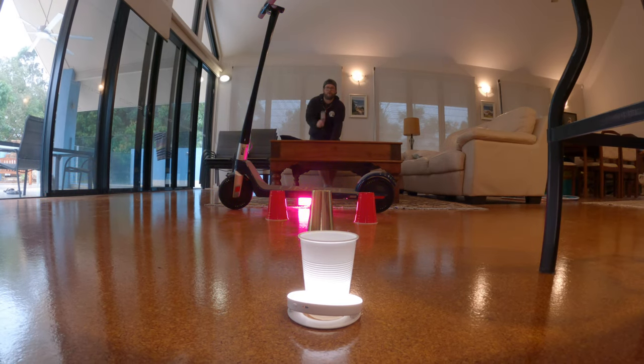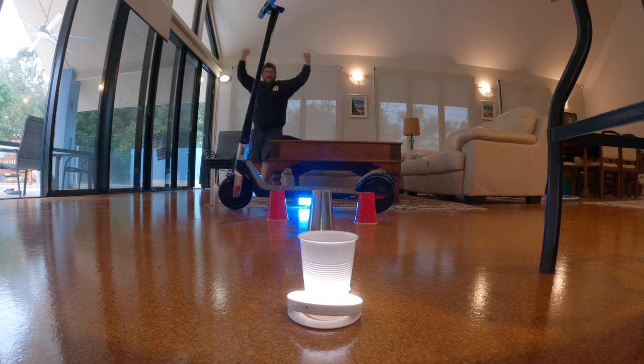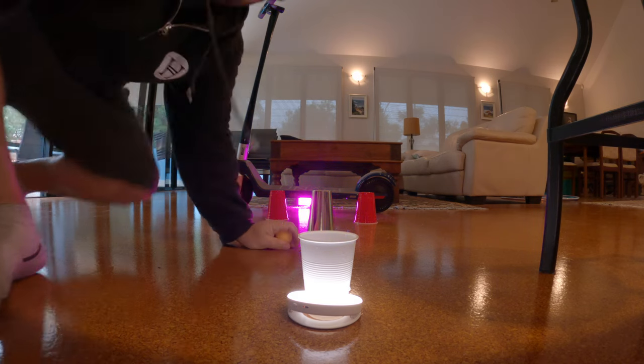And then after a while, I finally hit it. Yeah! And then I pressed the record button and it captured it.